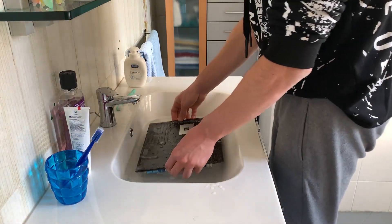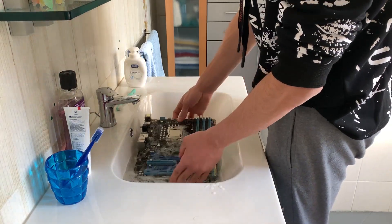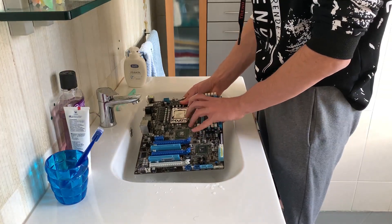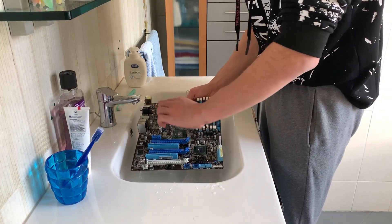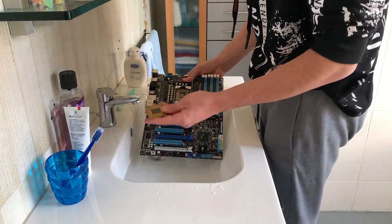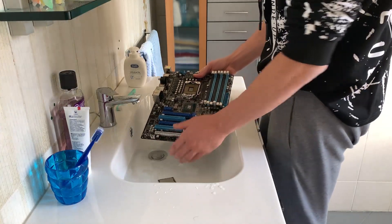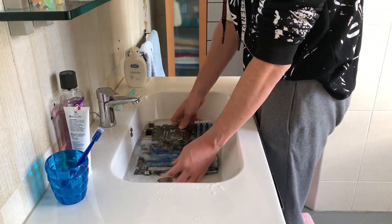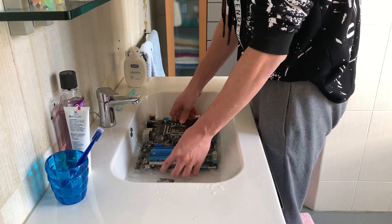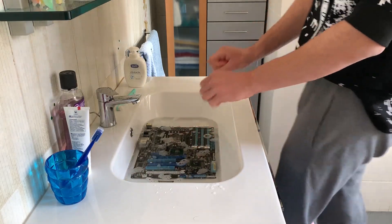At this point, what I like to do is to quite simply take off the CPU. So we'll do just that. Now we'll place the CPU alone and then let some water go over the pins. And now we're gonna leave it like that for a while.